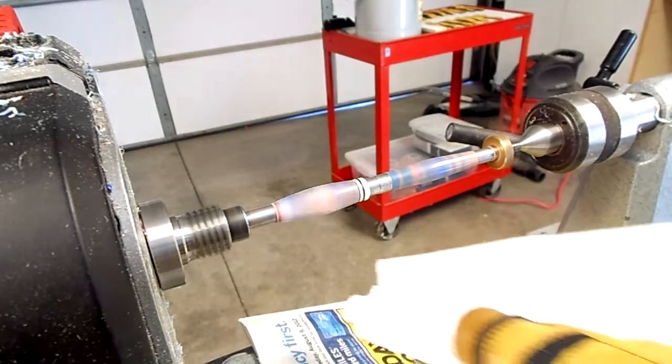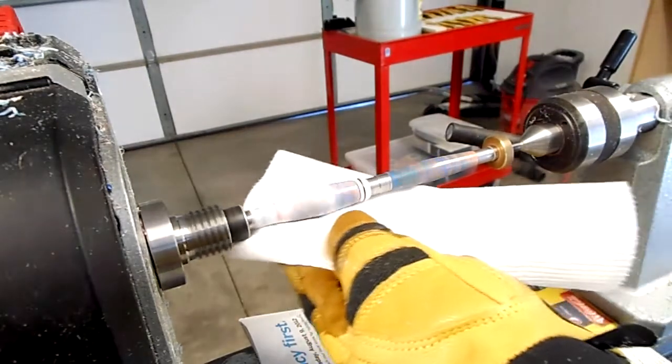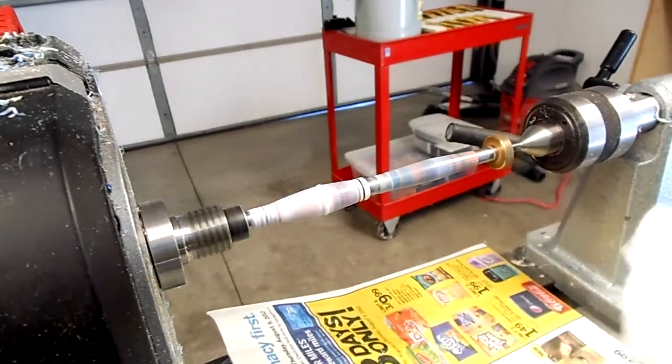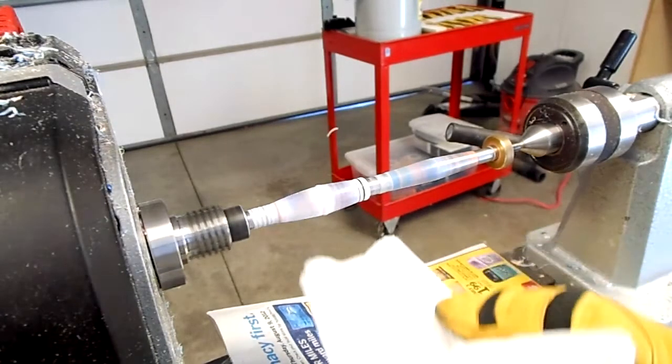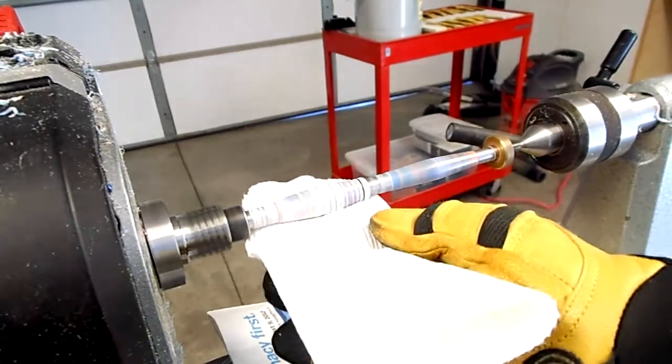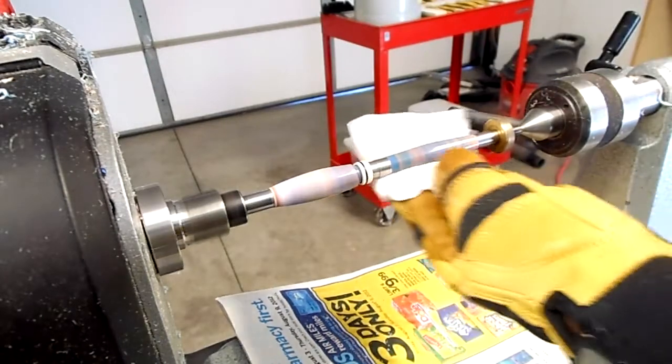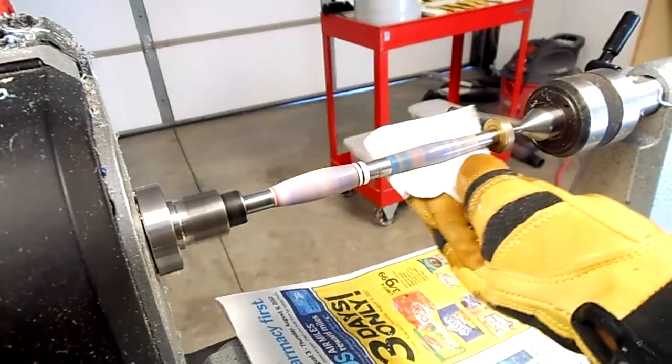Due to the high quality of our pen blanks, the buffing process — instead of removing tool marks or marks left from the sanding process — is simply adding shine and luster to our project. Plastic polish will be the last touch for our turning process.